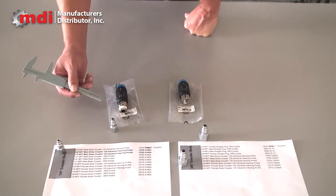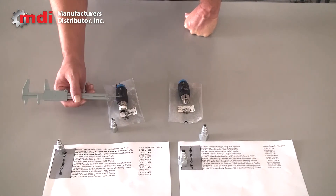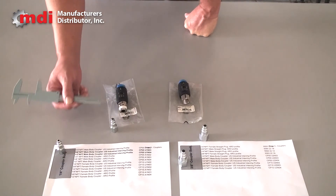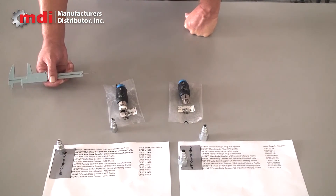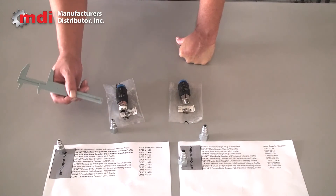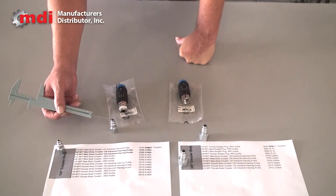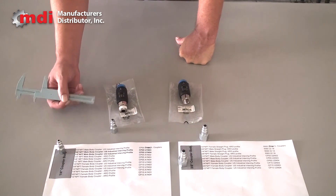See your MDI sales rep for assistance selecting the proper couplers, the right threaded adapters, and the plugs needed on the downstream side. We want to make sure to point out that these plugs and couplers are two separate pieces and are sold separately. See your MDI sales rep for assistance with proper selection and pairing.